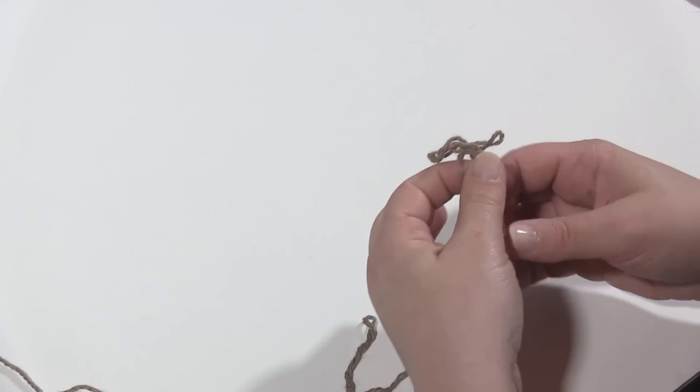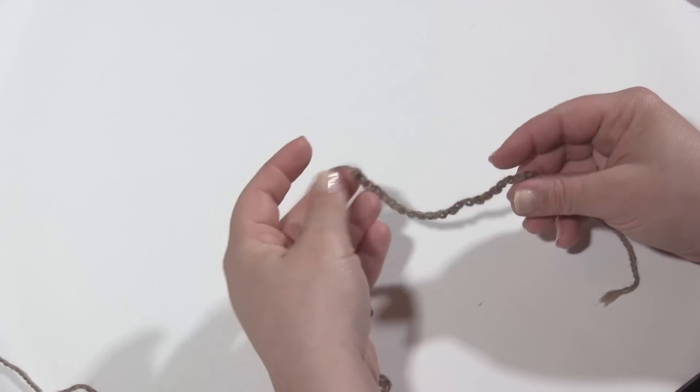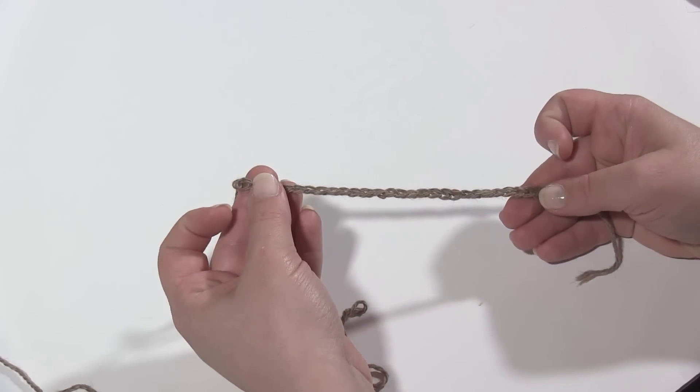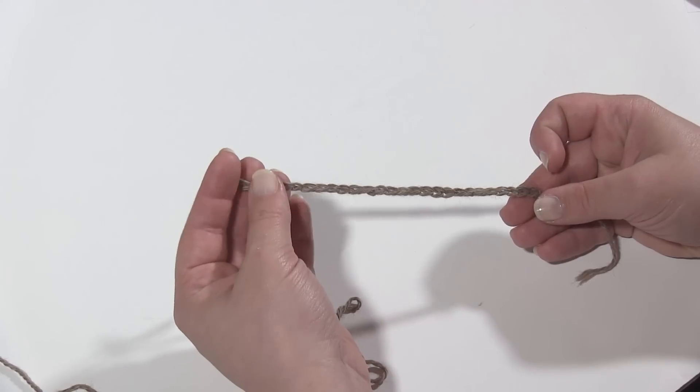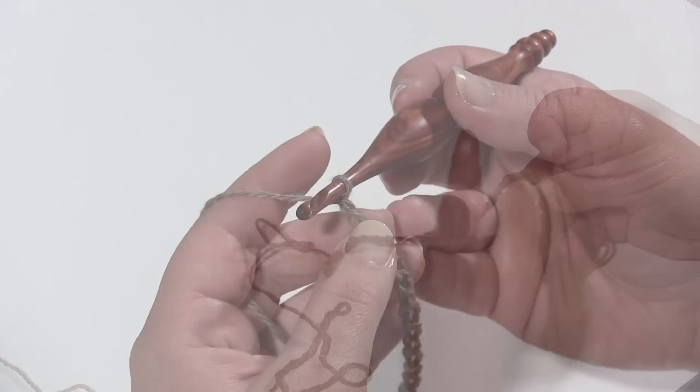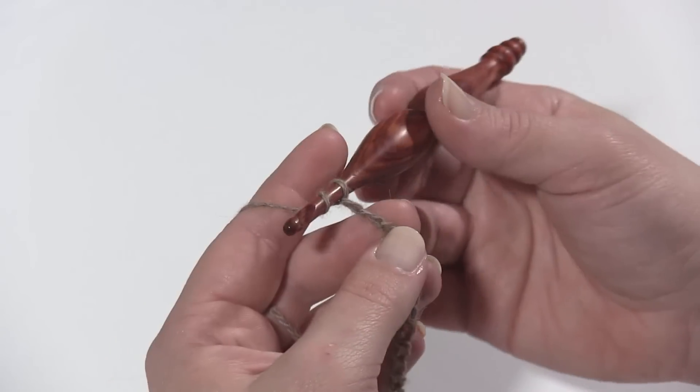This pattern is worked in a multiple of eight plus four. Here I have 28 chains — that's eight times three plus four. Beginning with row one, we're going to yarn over and double crochet in the fifth chain from the hook.